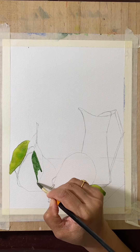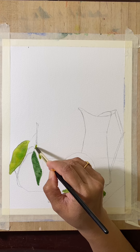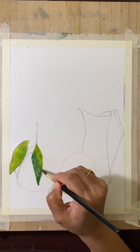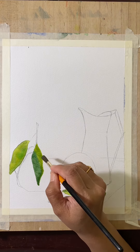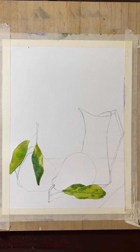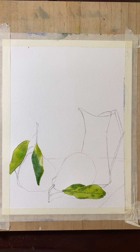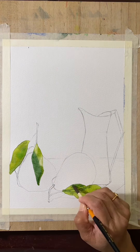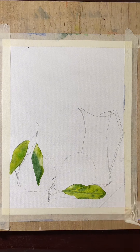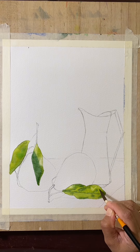The third leaf has a little shadow of the leaf on its left. Leave some color with the brush, use clear water. Same here — leave some colors.